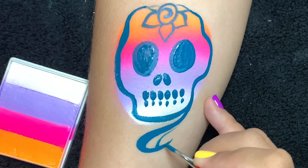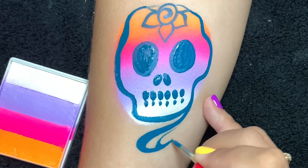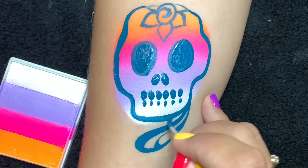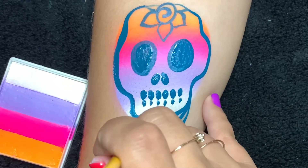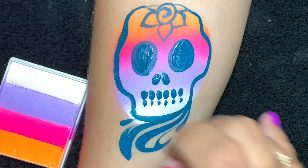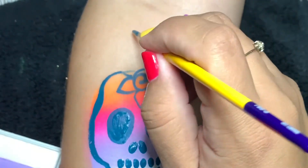As we all know, sugar skulls are meant to be celebratory — they're meant to be happy. We're remembering our loved ones, the good times, the good memories. So we definitely want to put some really beautiful line work in there.